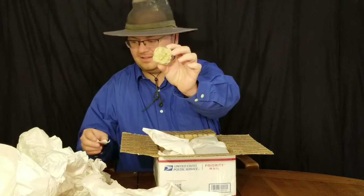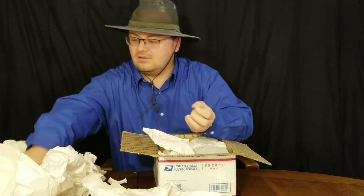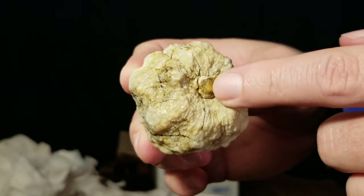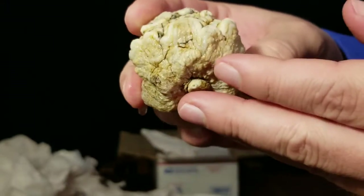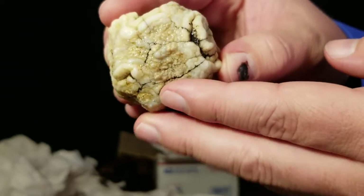Next one looks like another one of those geodes, but he says it replaces a crinoid calyx - so it's the head of a crinoid. I thought it looked kind of familiar. You can see the stem right here, so that's where the crinoid attached - the stem attached to the head. That's really cool. Out here in Utah you usually only ever see the stems; you pretty much never see the heads. So that is really cool.